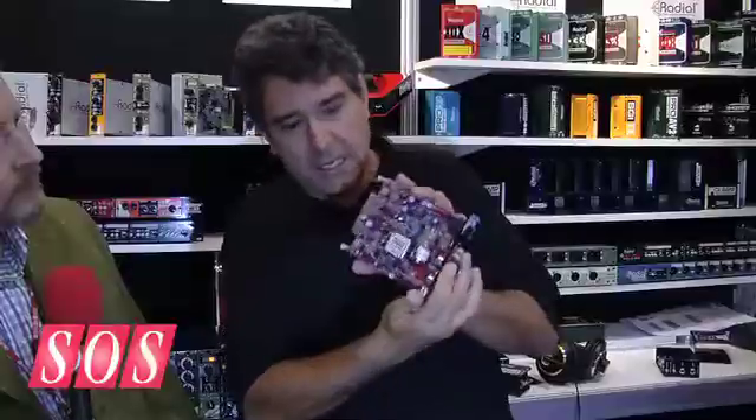I'm going to spin that around — Jensen transformer, 12AX7 tube. Simply put: warm, smooth, lots of character.